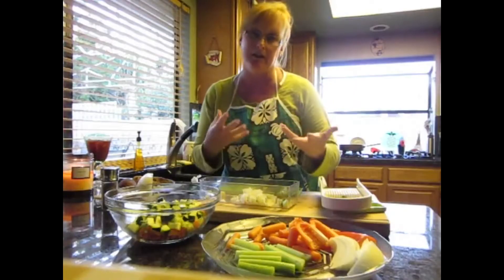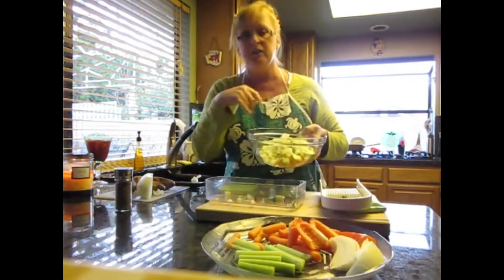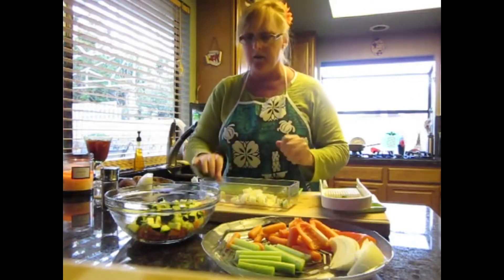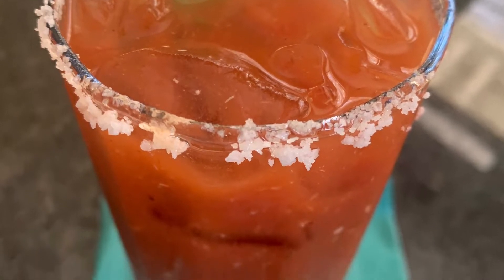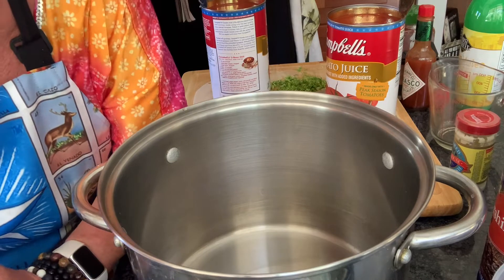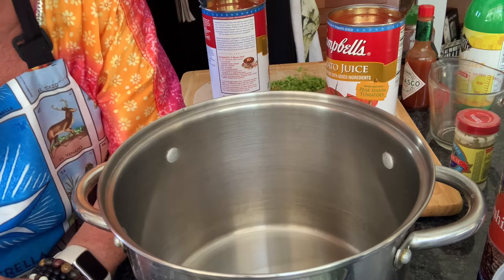Cooking in the kitchen with Criston. Hi there, I'm going to show you how to make homemade Bloody Mary mix from the Ball Canning and Preserving Cookbook.